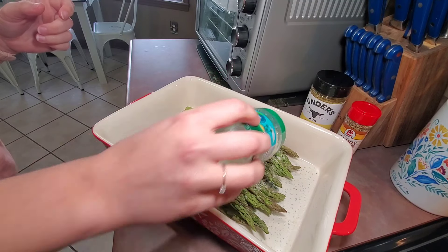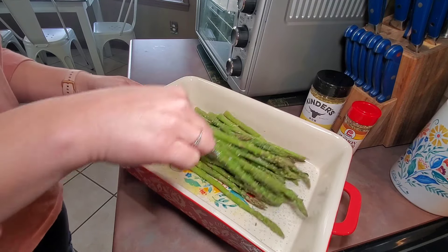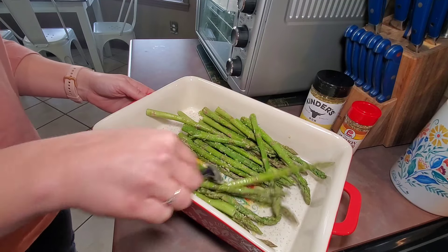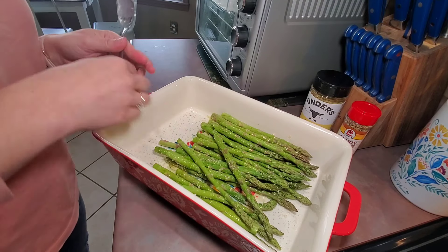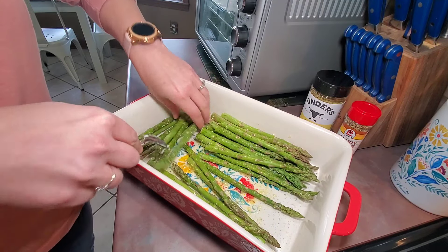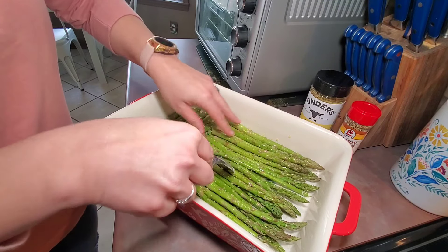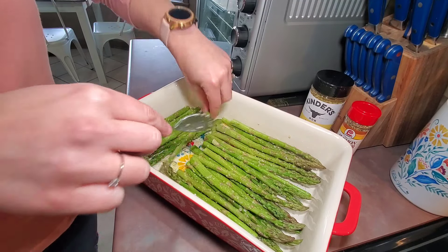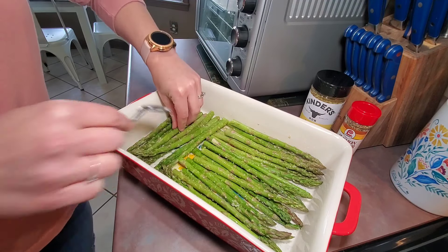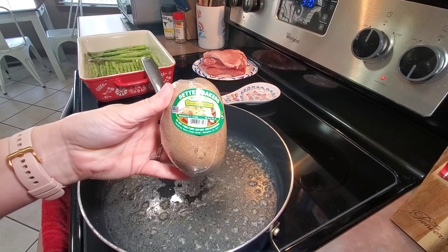Then I'm going to add about one clove of minced garlic and some grated parmesan cheese, and just take my spoon and mix this around. Whenever my oven is preheated I'm going to stick it in the oven for about 10 to 12 minutes, making sure it's spread even so it cooks better.